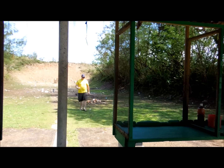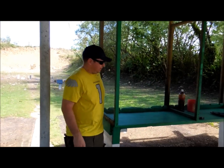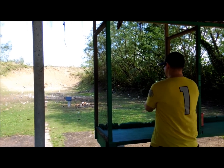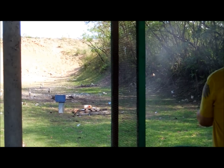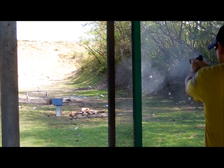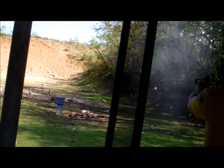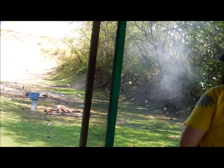It died again. It's done. Alright, here we go. This is 45 ACP versus laptop. I'm going to go tough. Not bad.